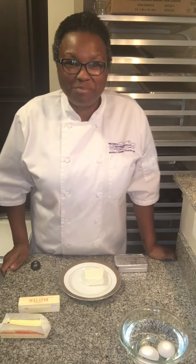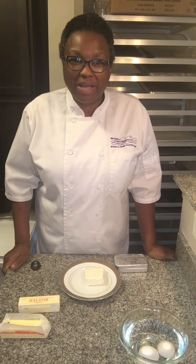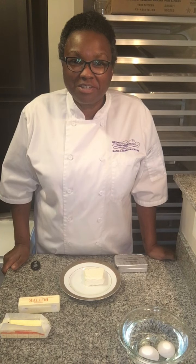Hi, I'm pastry chef Maria Kemp of Beyond Decadence, and welcome to Mastering the Details, a video series to help you learn tips and tricks to make you more successful in the kitchen. So let's get started.